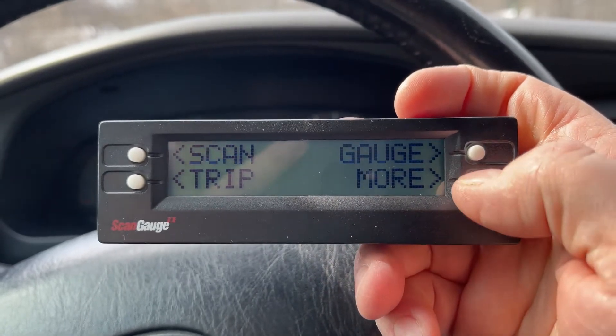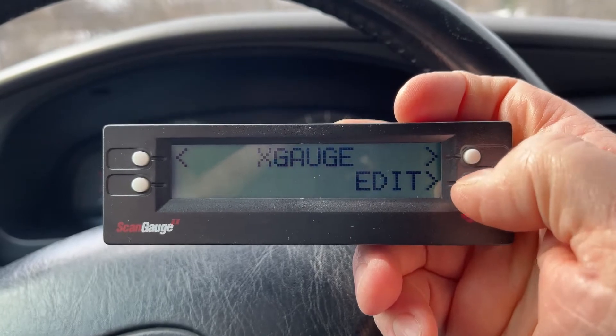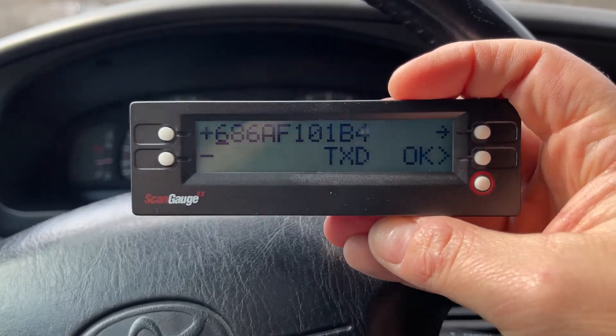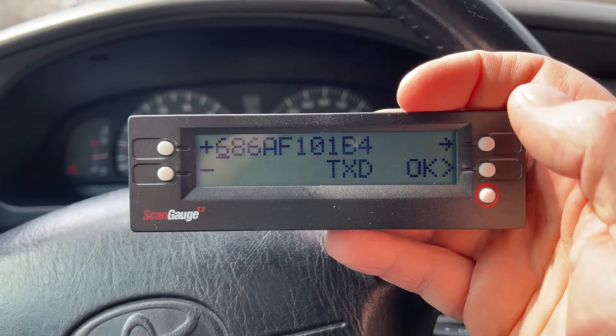You click the red button, click more, hit more again, change the mode to X gauge, and hit edit. I've already added this in so you don't have to watch me fish through all the numbers. Go to edit — it's gonna ask you for the first number, which is the TXD number. I'll put all these numbers in the description below so that you don't have to pause the video.